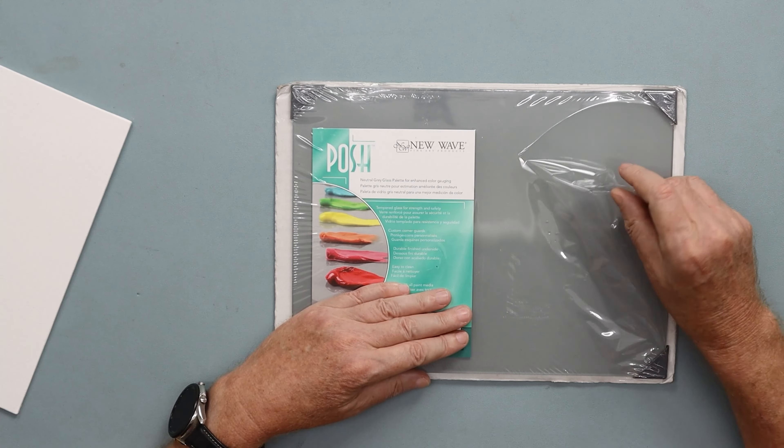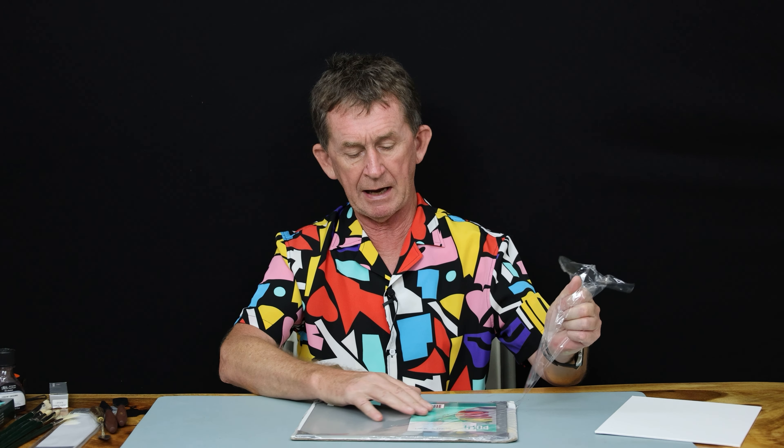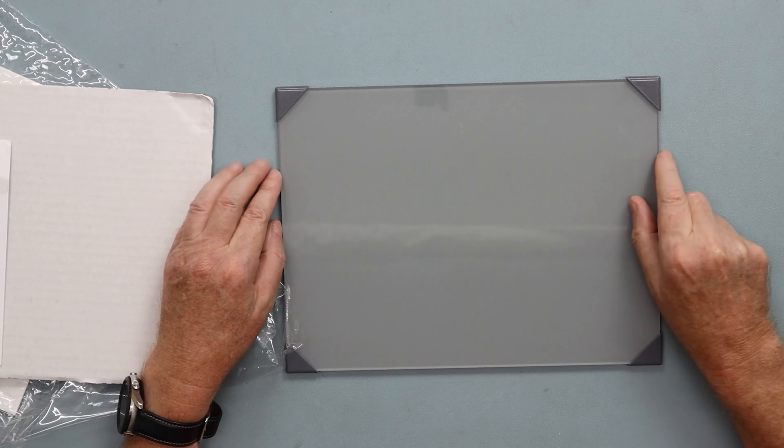These are made from tempered glass. They come in various sizes. I'm just going to take it out of the packaging first. It's made of tempered glass but it's very thin — a lot lighter than normal tempered glass which would be 4mm. I'll just take the cover off. This is a 9 by 12 one. They also come in 12 by 16 and 16 by 20.